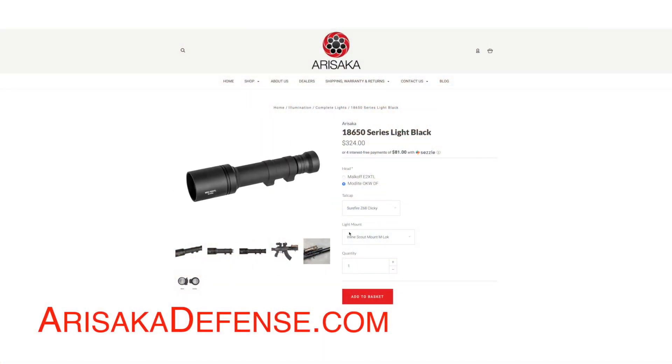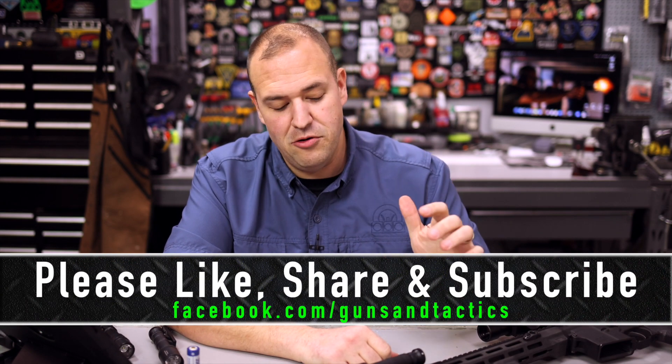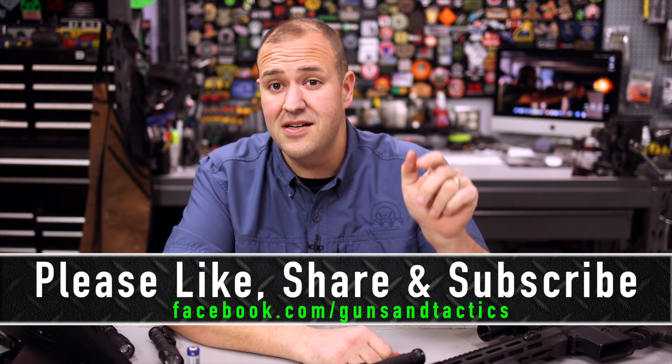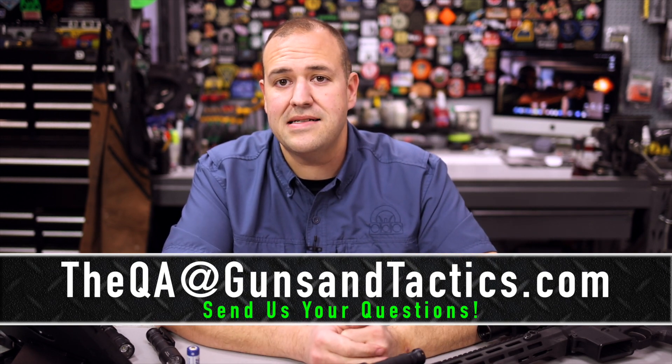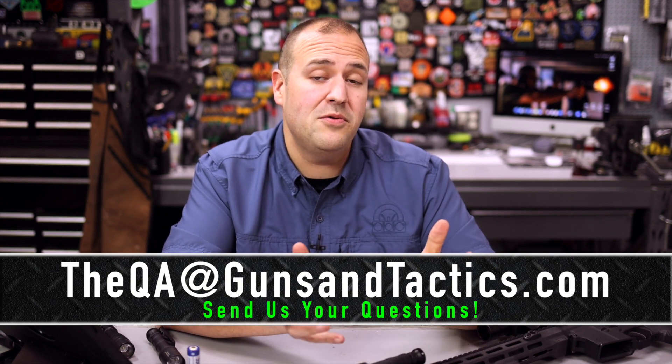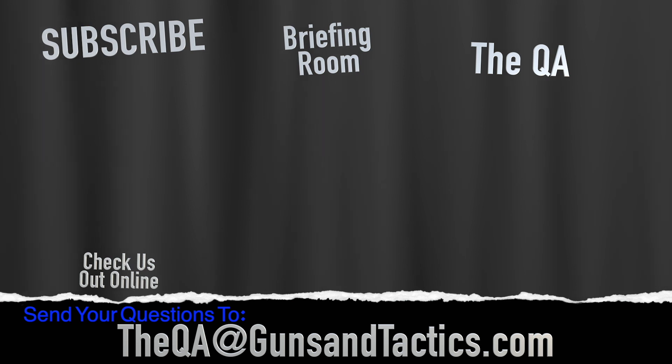To learn more, you can certainly check out their webpage. Again, this is just a first look and I'm looking forward to getting more time at the range with the Arisaka lights — I will report back. If you have any questions, sound off in the comments below or send a question to QA at gunsandtactics.com. I answer your questions at the end of the month and we give away a prize. If you liked this first look, please give us a like, subscribe, and check out our webpage for more content. Thank you very much for watching and have a great day.